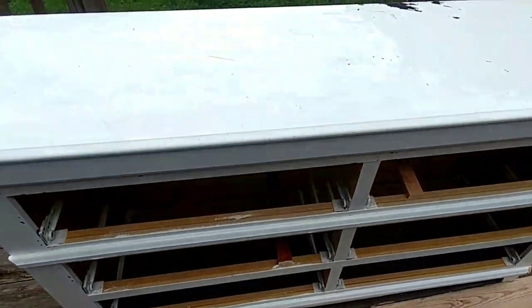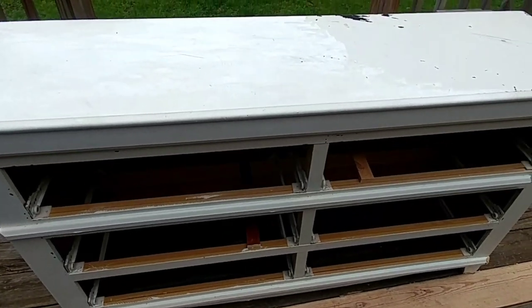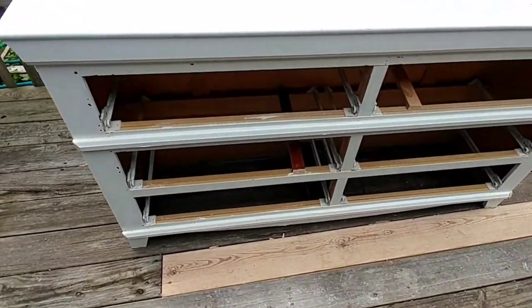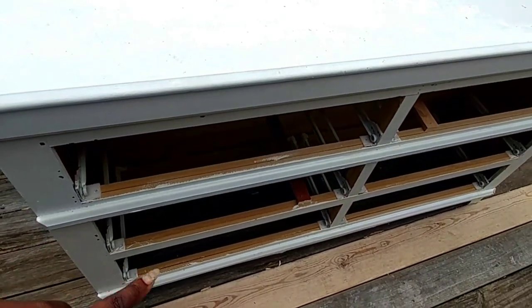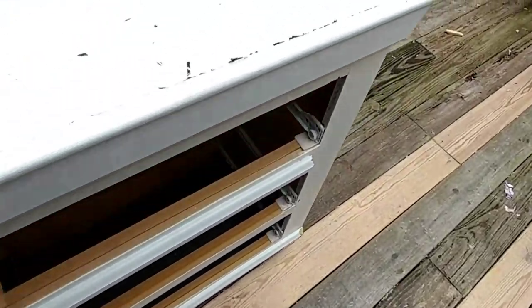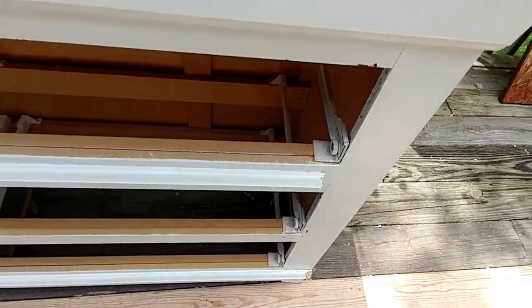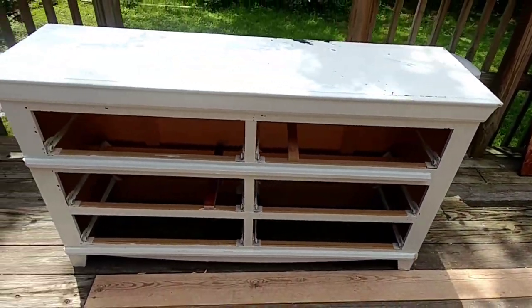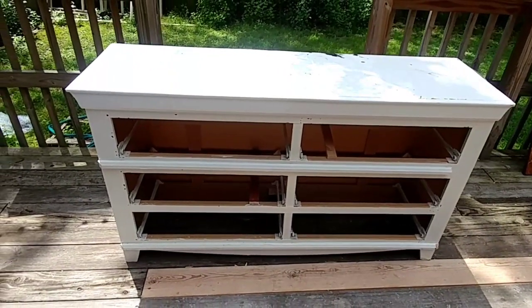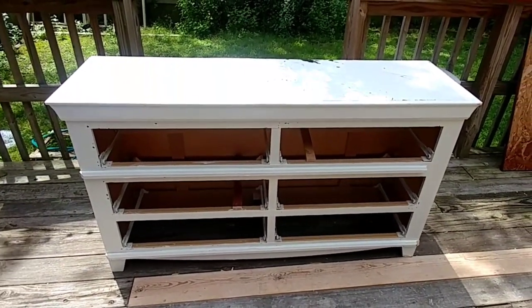My plan for this is to leave it white. I'm going to remove this trim and the trim on the bottom because both of them are broken — this one is broken right here, that one is broken. This should be a really quick flip, so I'm going to get started with sanding and removing that trim.